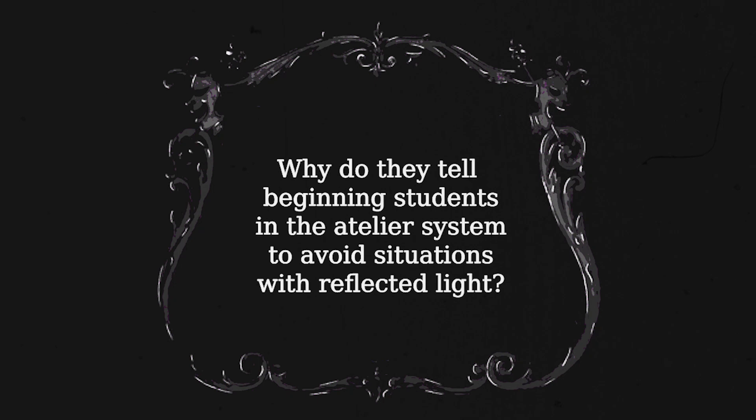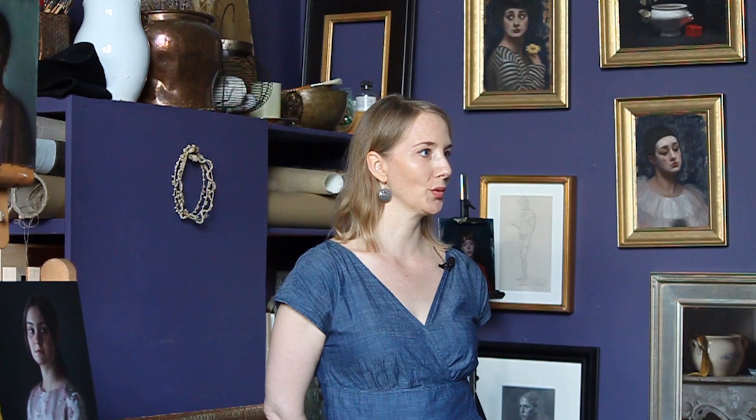Why do they tell beginning students in the atelier system to avoid situations with reflective light? Because drawing 101 is learning how to simplify and learning which information really matters versus things that can be added later. The reflections in the shadow have very little merit insofar as structure goes, whereas the structural definition of the shadow shape is in the contour.